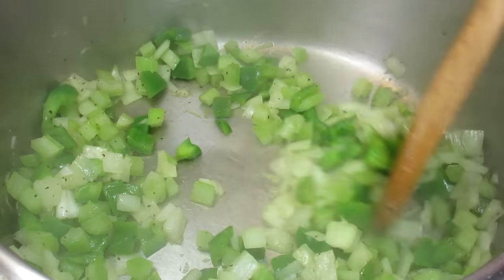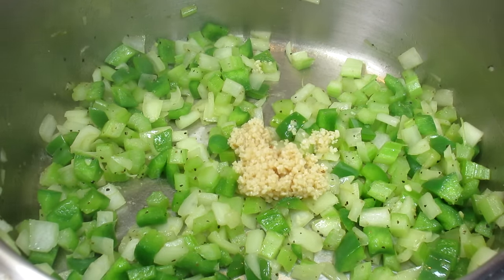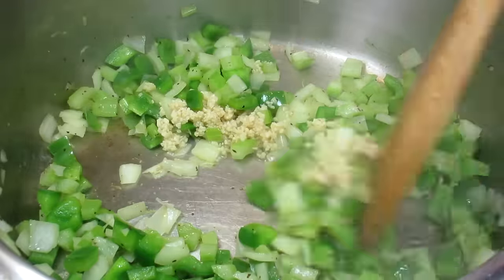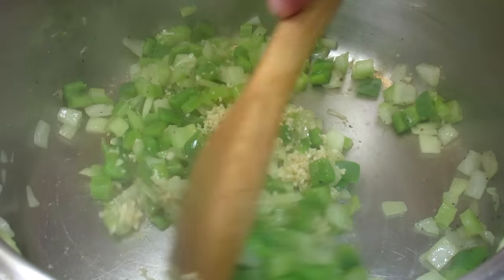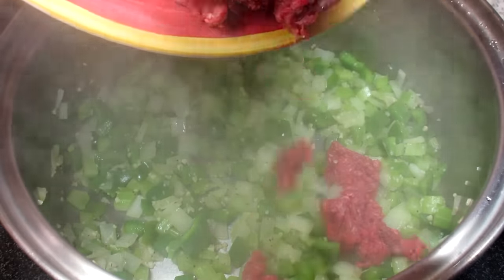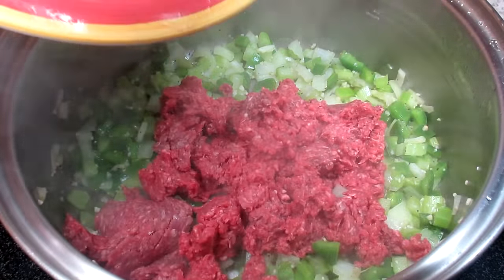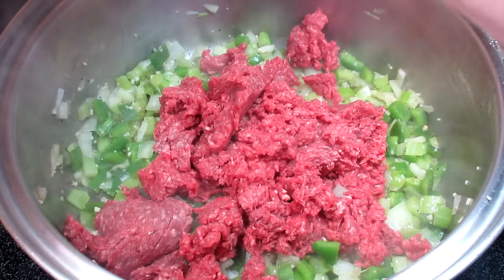In my pan on medium heat I'm adding a couple tablespoons of oil, some diced onions, bell peppers, celery and a little salt and black pepper. Giving that a stir and cooking for a couple minutes. Next is a good serving of minced garlic — I love lots of garlic — giving that a stir and cooking for another minute.